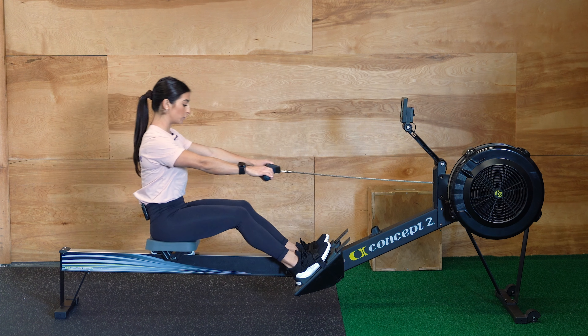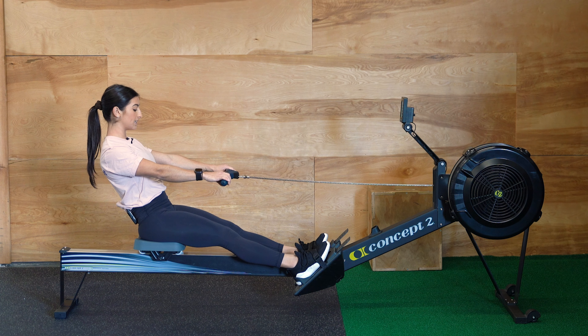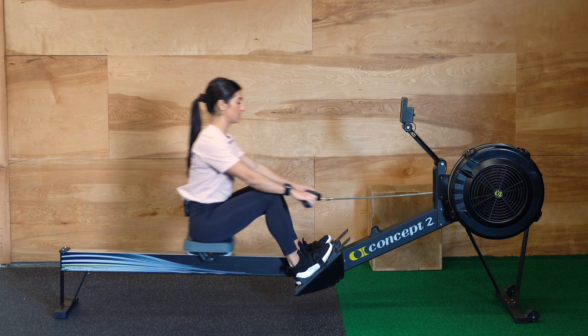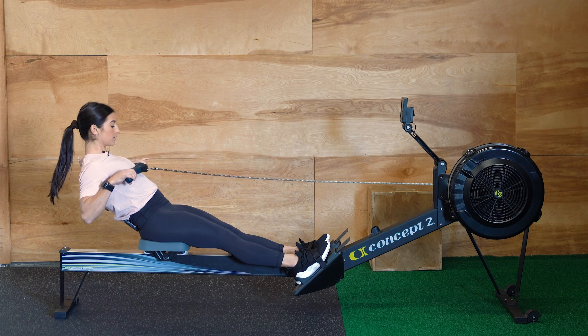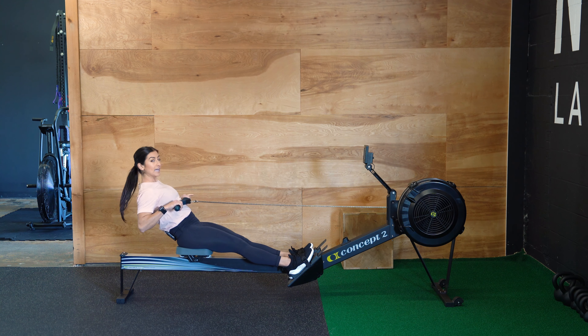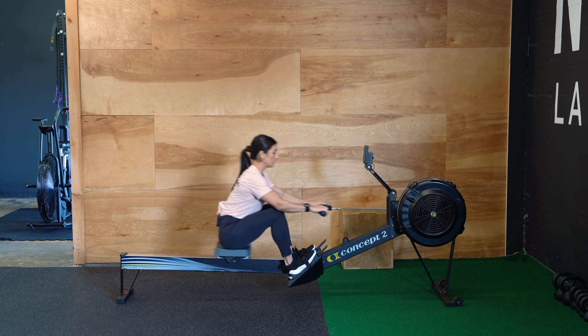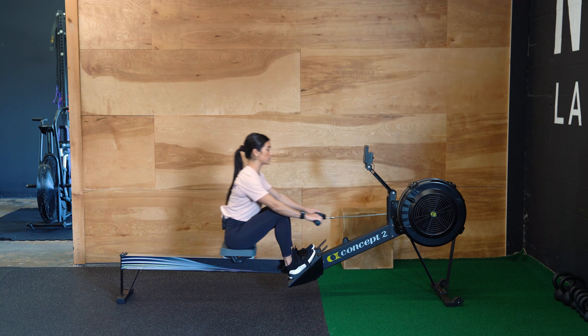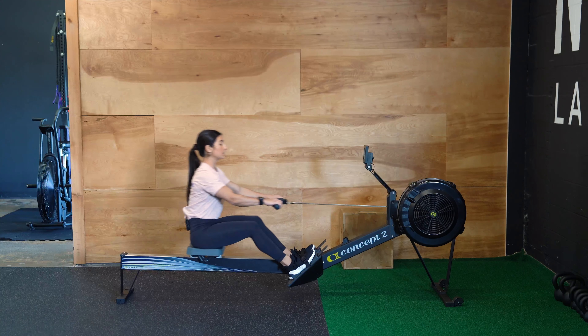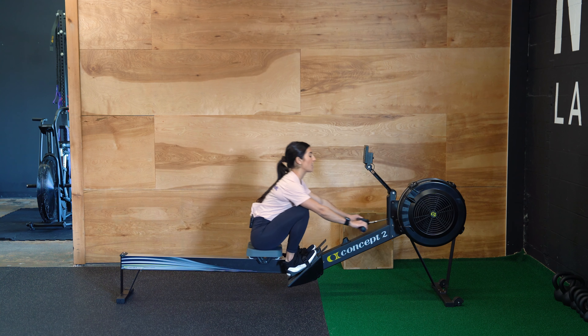Make sure that your legs are fully extended before you start to lean, and that you are leaning before pulling with those arms. The rower is primarily a leg-driven exercise, so you want to make sure that you are pushing hard off of your foot plates, utilizing your lower body, lean with your core, and pull with your arms.